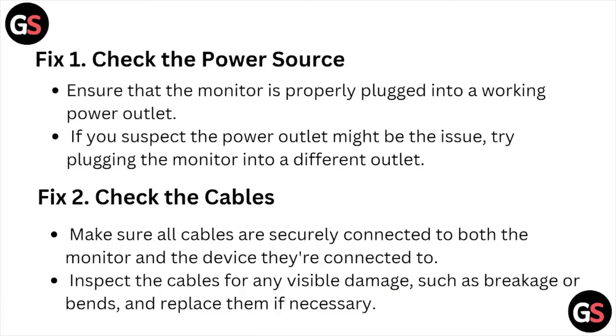Fix number one: check the power source. Ensure that the monitor is properly plugged into a working power outlet. If you suspect the power outlet might be the issue, try plugging the monitor into a different outlet.